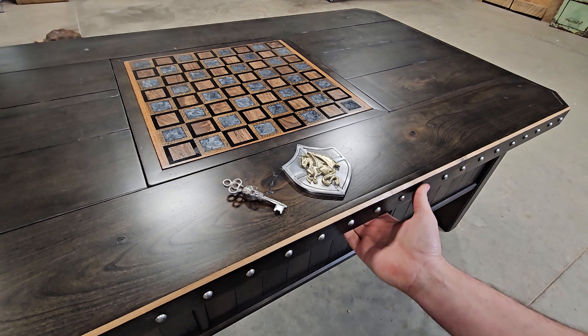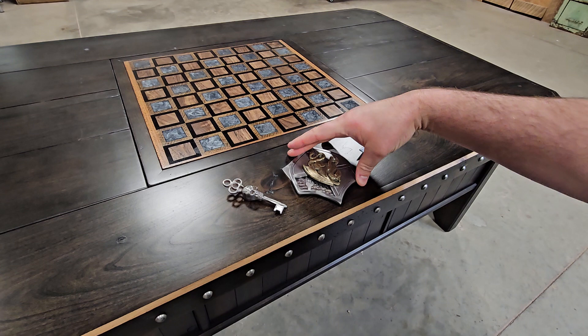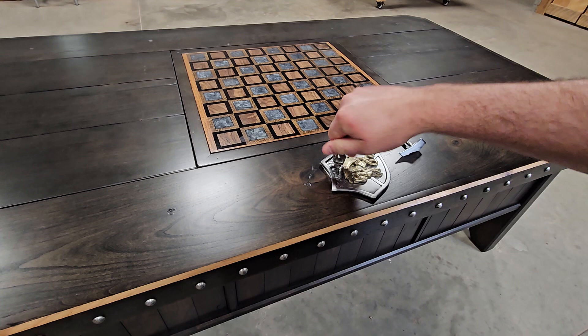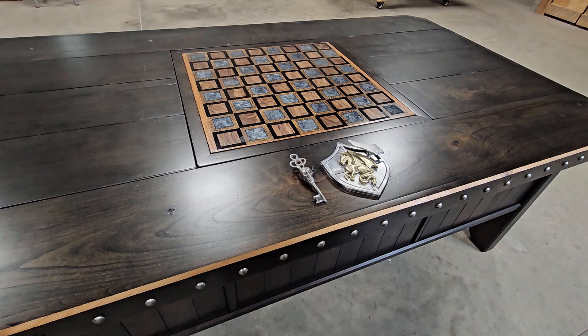First off, you've got your dragon on your shield right there. Underneath here there's a little lever — pull that lever, take that handle out, and then you turn it. I made this so it sounds like a watch turning; somebody gave me that idea from one of the other videos. When that lines up with the keyhole, put your key in there, unlock it, turn it back, and put your lever back in here.